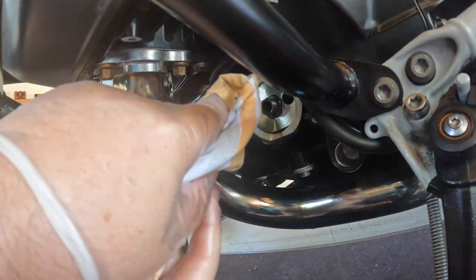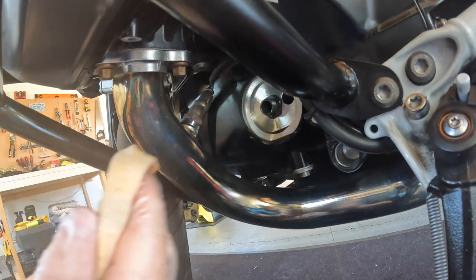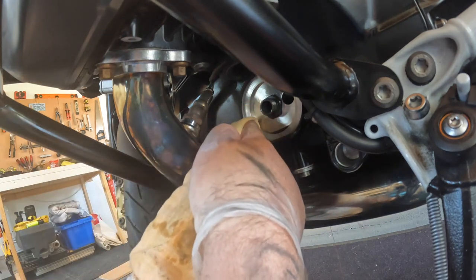With a clean rag, just make sure there are no dirt particles in and around where you're going to install the new filter.